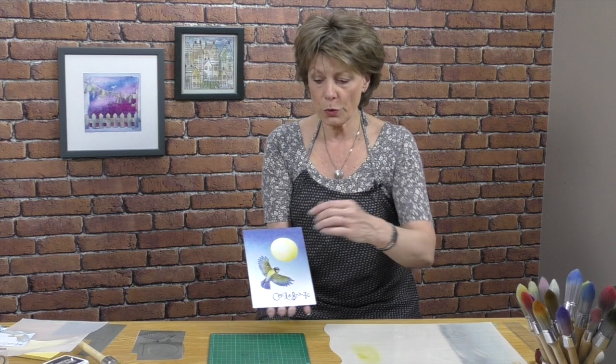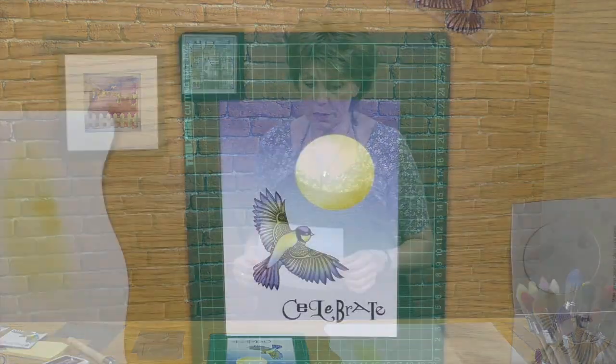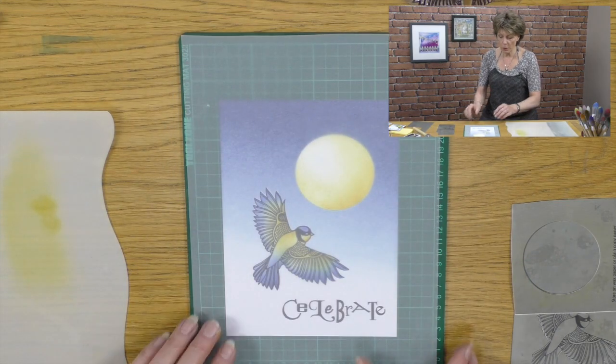What I wanted to show you was a little trick — how you can make a card sit on top of another card so that it actually is in exactly the right place. We'll take a piece of tracing paper — this is the key really, it's very straightforward. We'll lay the tracing paper over the top of the artwork, like so.